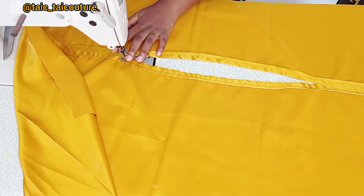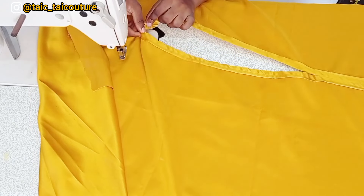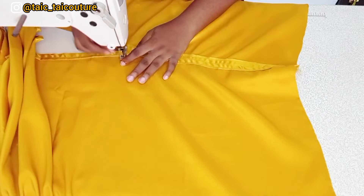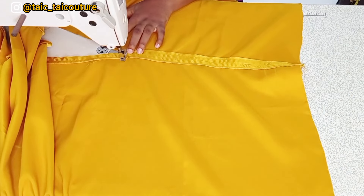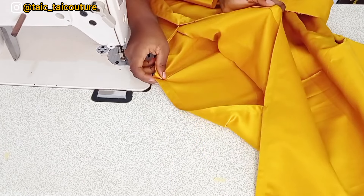The next thing I'll do is make a back stitch at both ends of the neck opening. This is optional, but I choose to do it to make sure that area is secured and won't give way. I'll iron it out now — see how beautiful it is.